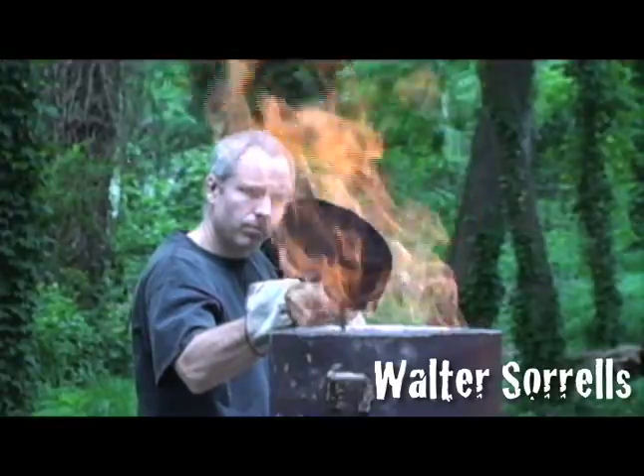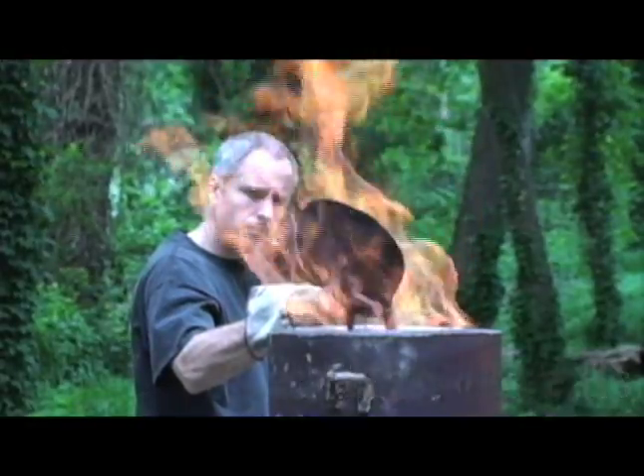Now though, a small band of Western smiths is taking on the challenge of smelting their own steel in the quest to make blades that are effectively indistinguishable from blades made 700 years ago. Here, two leading American smiths will demonstrate how they make steel.